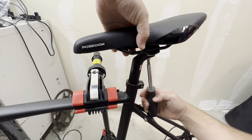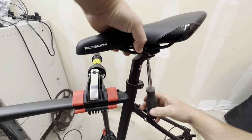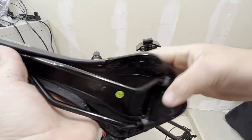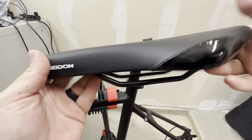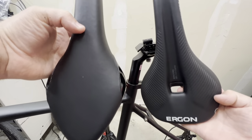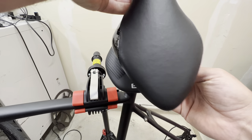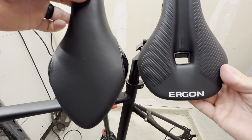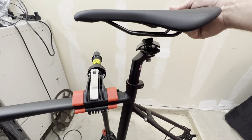One awesome thing about this seat post is it just has one bolt — undo it and you can take your whole saddle off and adjust everything with just that one bolt. The old saddle just feels very, very flimsy, but it got the job done. Comparing dimensions, the new Ergon is just way shorter than the old one — the old one is really long — and it's just a touch wider, but I think it's going to look really good on here.